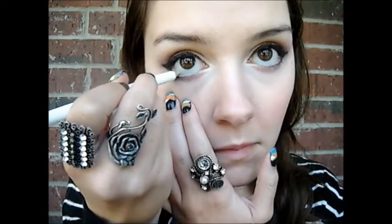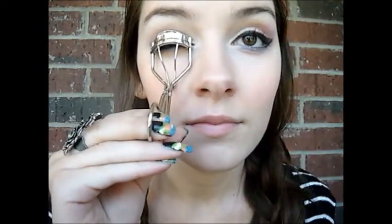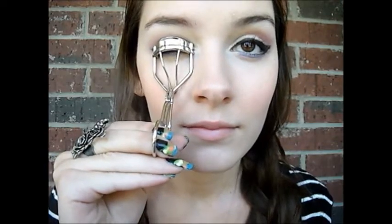Now I'm lining my lower waterline with a white eyeliner to make your eyes look bigger. And now I'm going to be taking a very bright purple color and I'm going to apply that into my lower lash line just to add more color to the area. And now just define your brows as you normally would. Now I'm curling my lashes, and apply a generous coat of mascara onto your top and bottom lashes.